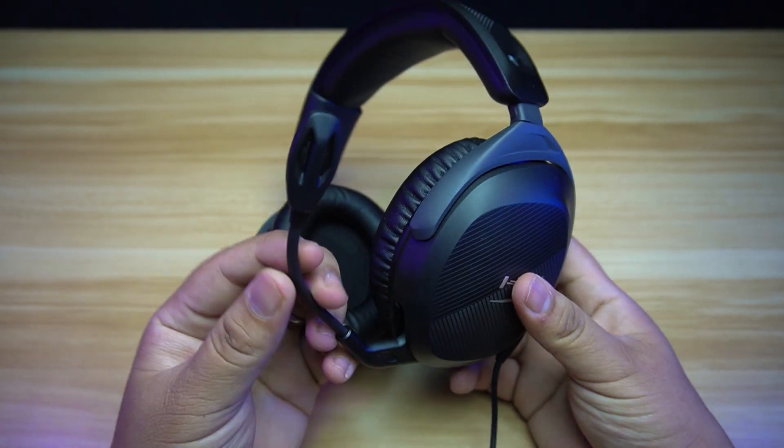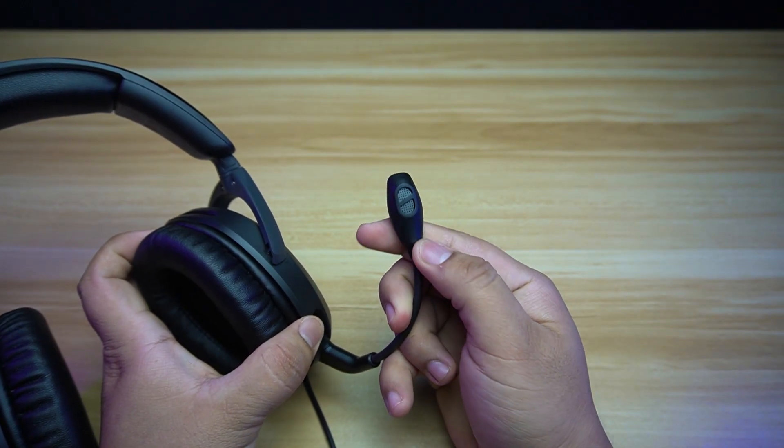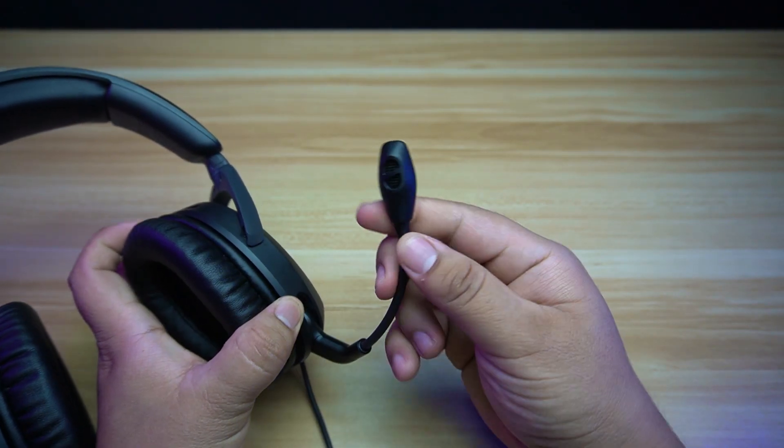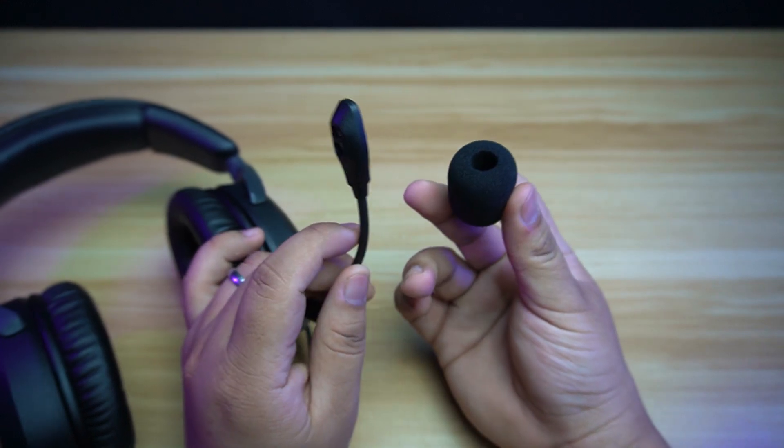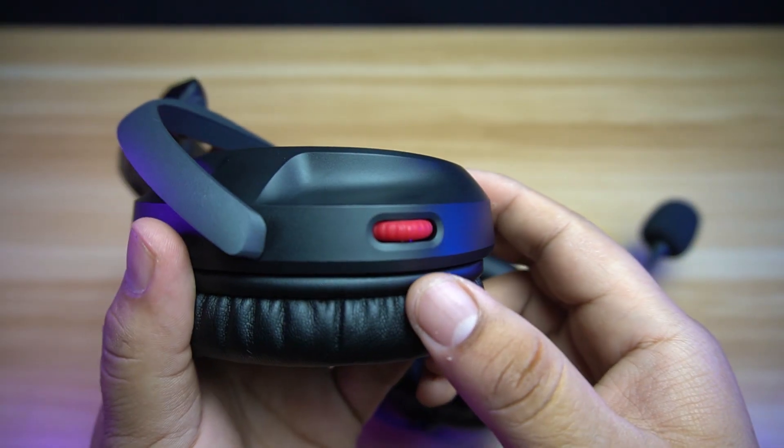As with previous Stinger headsets, the microphone is attached to the headset. It can swivel down to turn on the microphone and up to turn it off. The microphone is bi-directional and also includes a pop filter to minimize popping sounds.